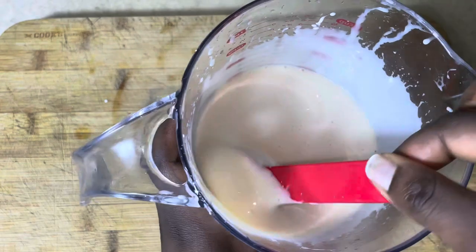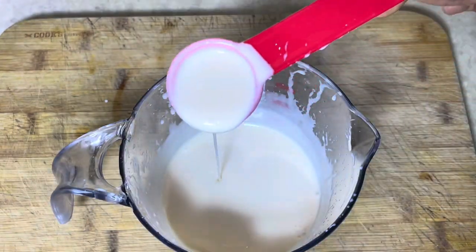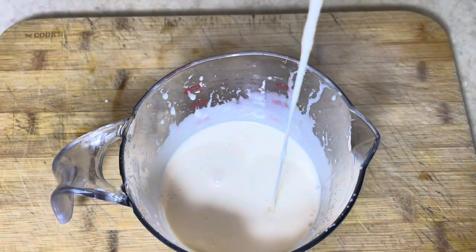You want no clumps or anything like that. This is the consistency that you should go for — you don't want it too thick and you also don't want it too watery. This consistency is absolutely perfect.